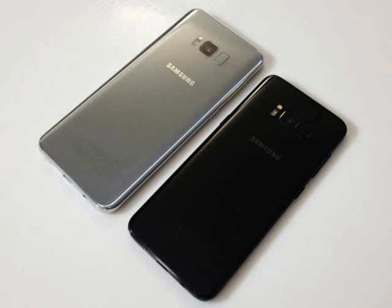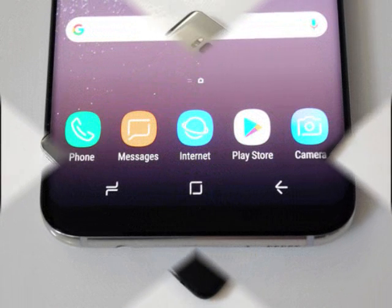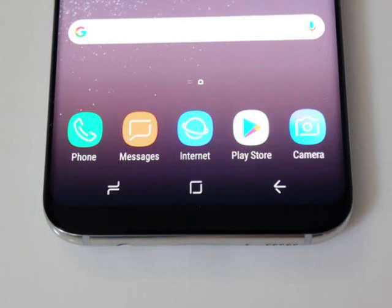You'll notice there's no physical home button. In its place is a virtual home key that responds with haptic feedback to let you know you've hit the right spot. You can, of course, adjust that level of haptic feedback if it feels a little unfamiliar to you at first.